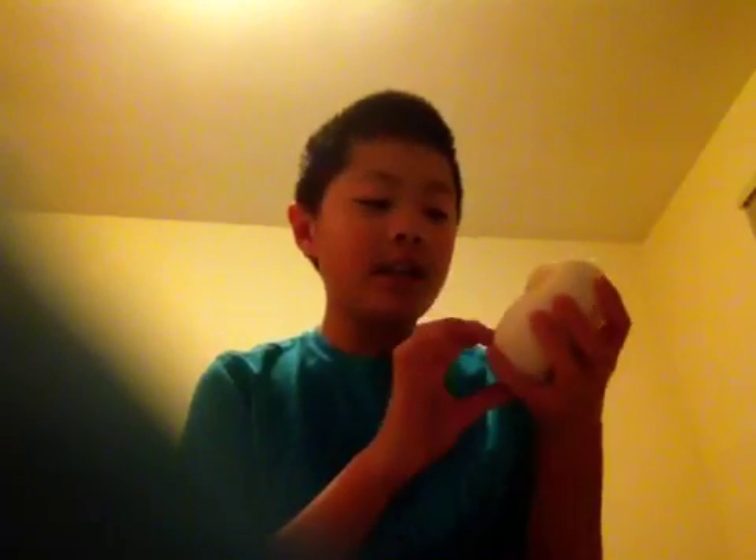Hey guys, it's me Alex Wong, and welcome to my video. Today I'm going to be doing a random squishy video where I cover a squishy in slime. Let's go!